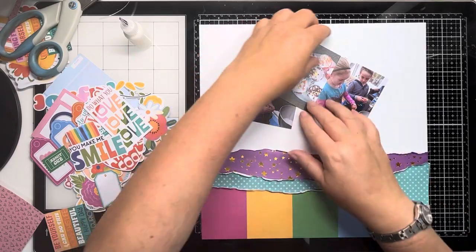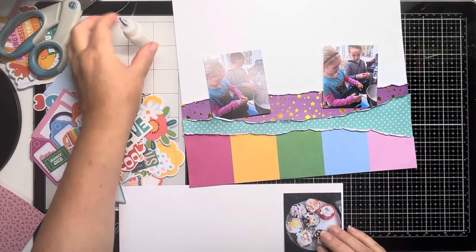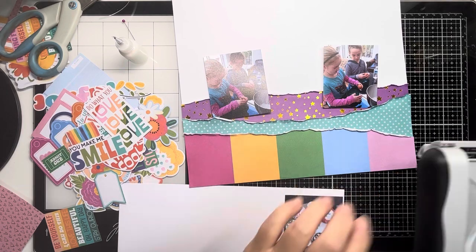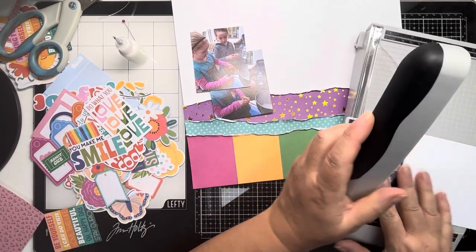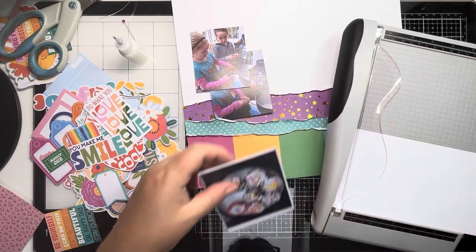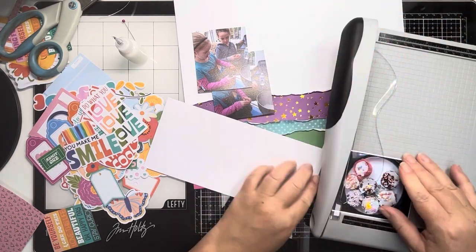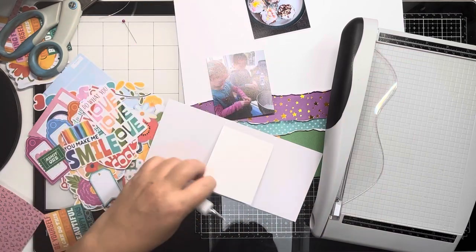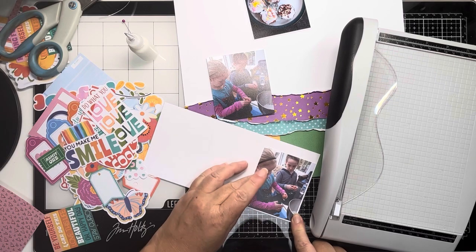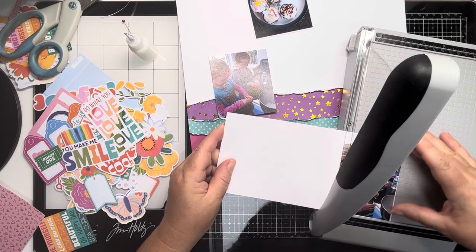And there we have the basis of the layout. So these are the three photos - it's two action shots of my two. I love that photo on the right of Jane's just looking to check what Amelia's doing when she's cracking that egg there - it's so sweet. He's quite a cautious boy, he wanted to make sure that he was doing the right thing. So just matting these photos onto some scrap white cardstock just to give that border that I love and to provide some definition against the papers. Then I'm going to mat the two photos of the kids onto some patterned paper and leave the other one without any matting.